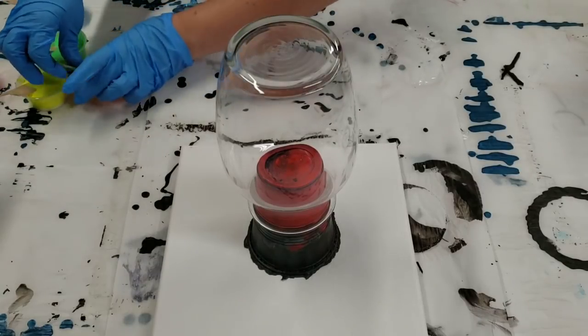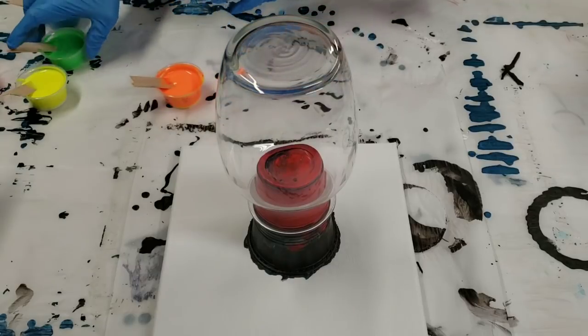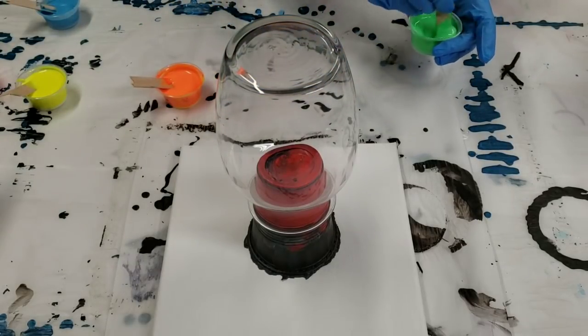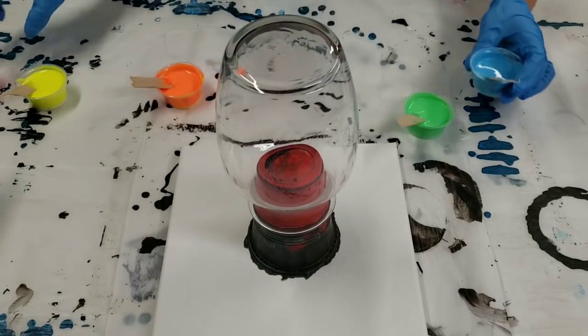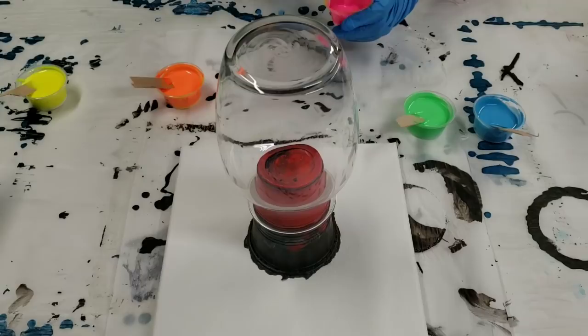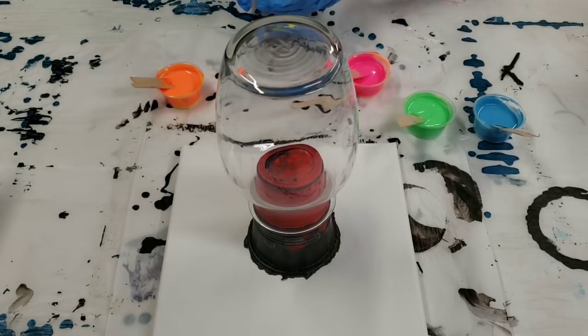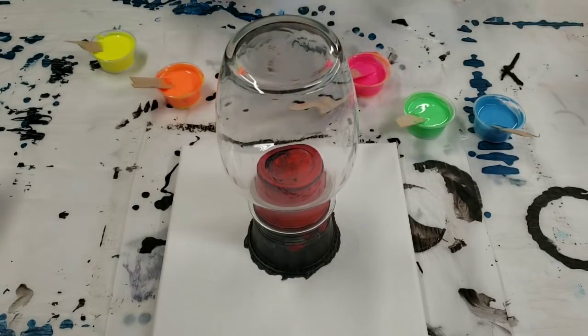I'm using the Liquitex Basics fluorescent paints. And in my green I also have the Folk Art Superglow, and I also put a little bit in the blue this time. I think doing this as a clean pour will look a lot better. It is going to take a bit longer, but that's okay — I'll go ahead and speed this part up. So here we go.